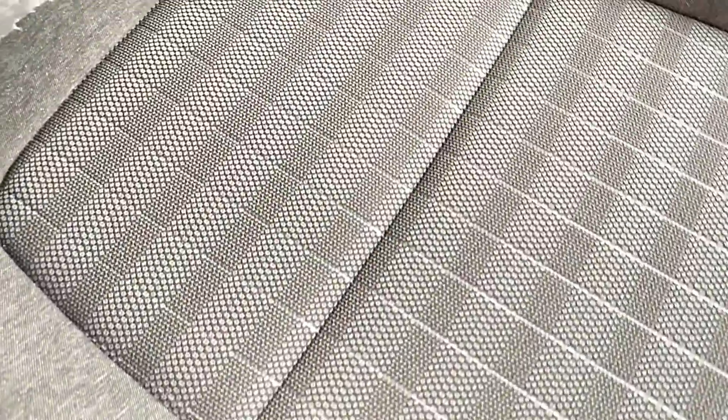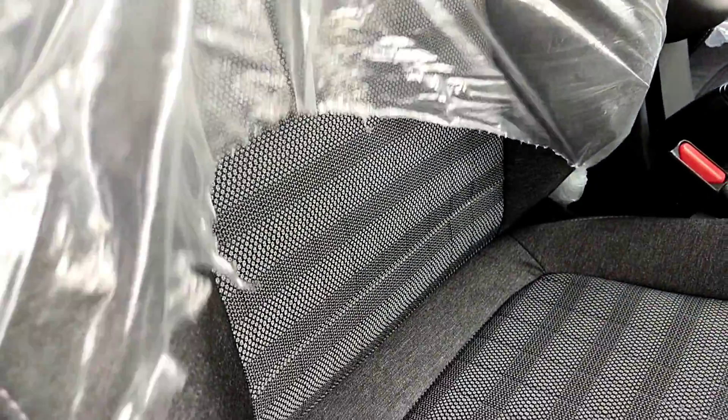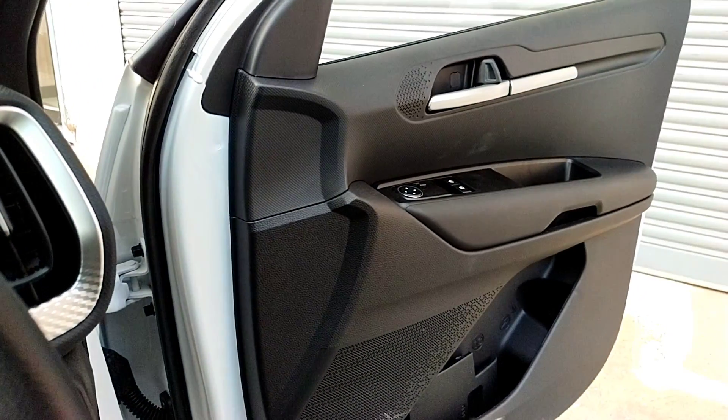The driver's seat is full black. There are fabric stripes on the seat. There is no adjustable headrest for the passenger and co-passenger. The interior dashboard is full black.